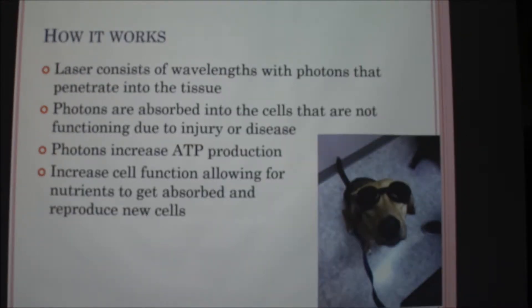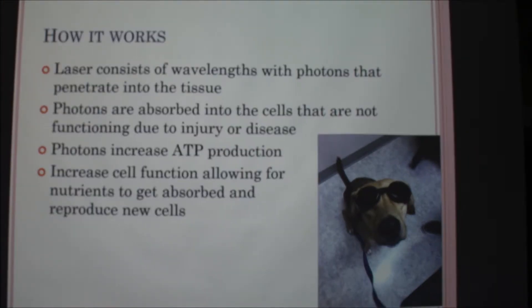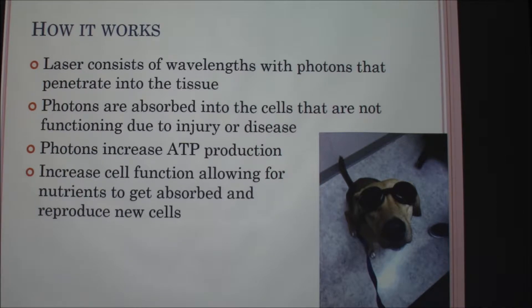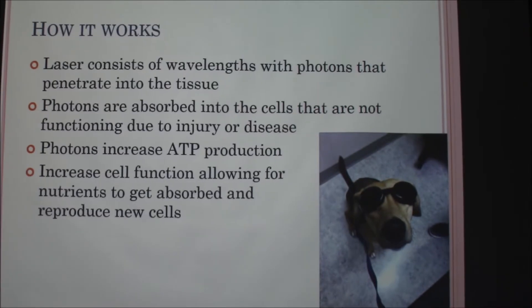In more detail, when you hold the laser over your intended site, it transmits photons into the tissue and they are absorbed into the cells that are not functioning due to injury or illness. The photons increase the ATP production in the mitochondria, which increases cell function, allows nutrients to get absorbed, and creates new healthy cells — kind of kick-starting cells that aren't working like they should be.